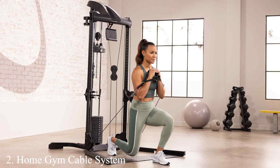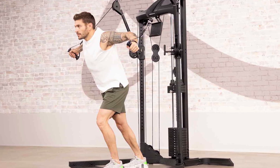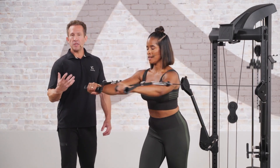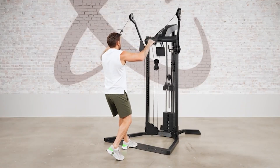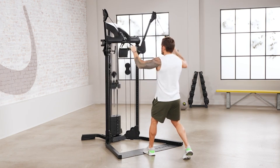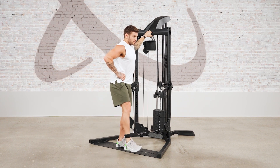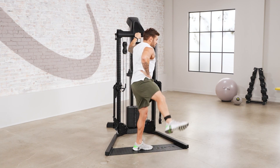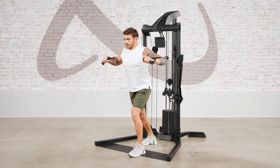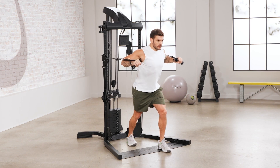Number 2: Home Gym Cable System. Next up is the Home Gym Cable System, a game-changer for those who prefer a straightforward, no-fuss workout setup. This system's design maximizes space while providing a full range of motion for each exercise. The quality of materials ensures it can endure the rigors of daily workouts, and its easy installation and user-friendly interface allow even beginners to get started without a hitch. Features such as adjustable resistance and multiple attachment points offer a varied workout targeting all major muscle groups, from lat pulldowns to tricep pushdowns.